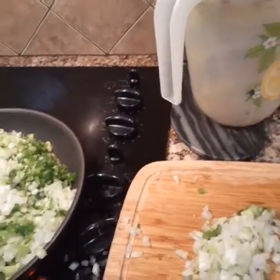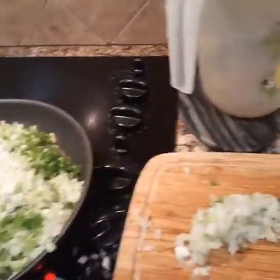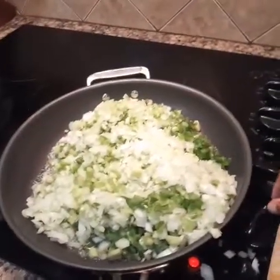Have you guys been having a good day so far? I hope so. I'm going to crank up the heat on this because I want it to sauté pretty fast.